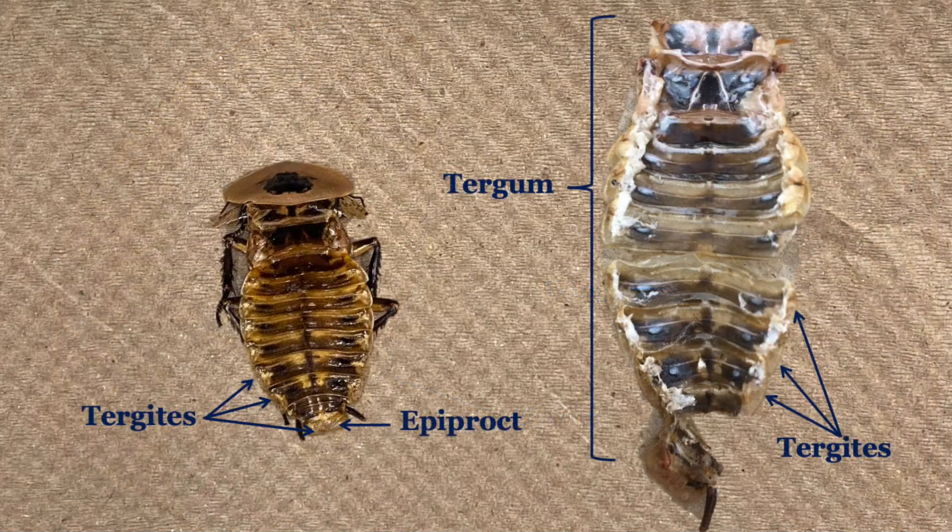Looking at a cockroach with the wings and pronotum removed, you can see the segments of the dorsal plate called the tergum. These segments are known as tergites, with the epiproct being the terminal tergite. On the right, you can see a tergum that has been separated from the rest of the cockroach.